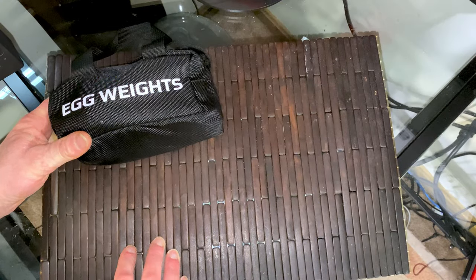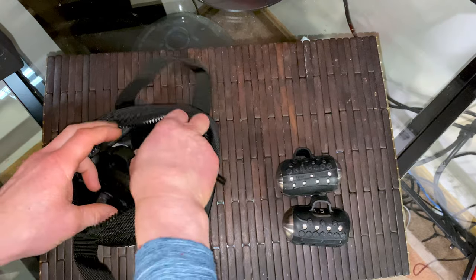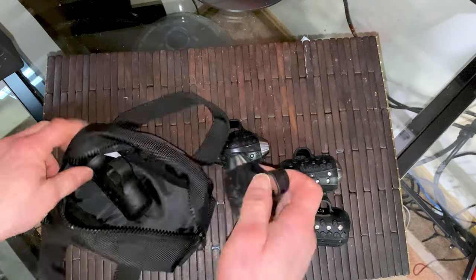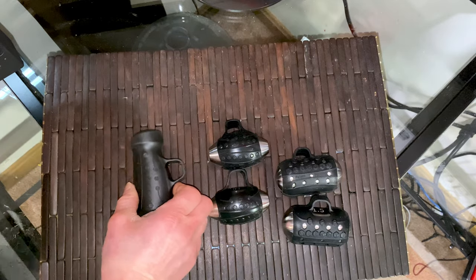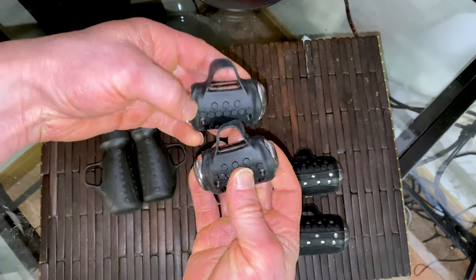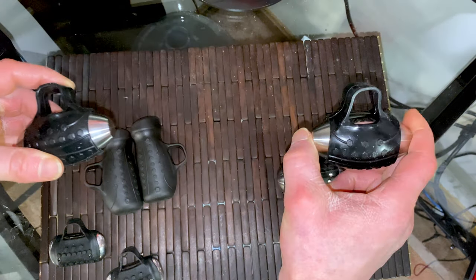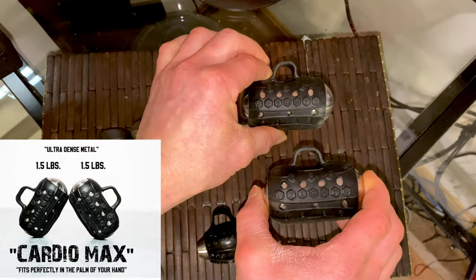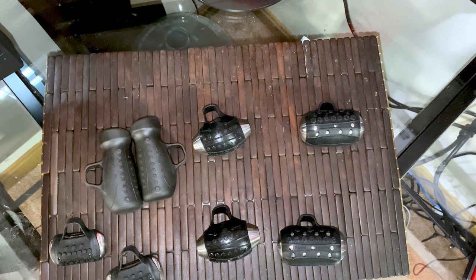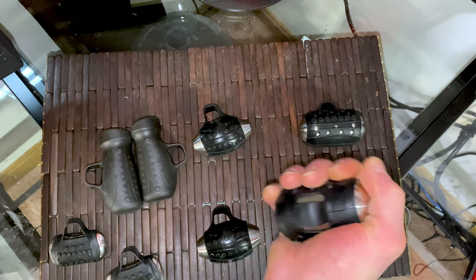The premise of egg weights is that they are used for shadowboxing. They are extremely heavy but condensed metal wrapped in a plastic coating with a finger loop, allowing you to slide it over your finger and effortlessly hold it while you shadowbox. They have a few different versions. This is considered a one pound bundle, meaning each one is half a pound. This is their two pound bundle — each one is one pound. This is their three pound bundle — each one is 1.5 pounds. It goes all the way up to five or even six pounds per bundle, so three pounds in one hand gets heavy quite quickly.